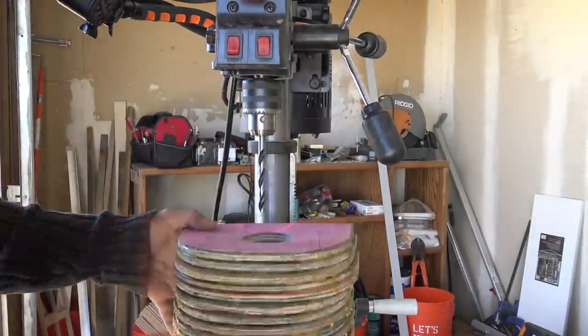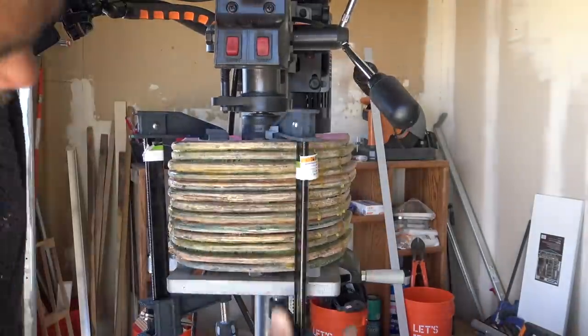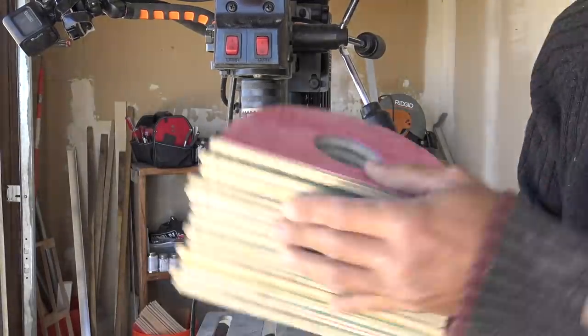We then switched to a 3/8-inch diameter drill bit and drilled right through the center of the large hole to create a smaller hole that goes all the way through the block. This hole is going to allow us to thread the electrical cord through the block to create the lamp.